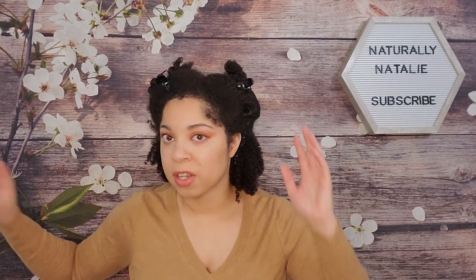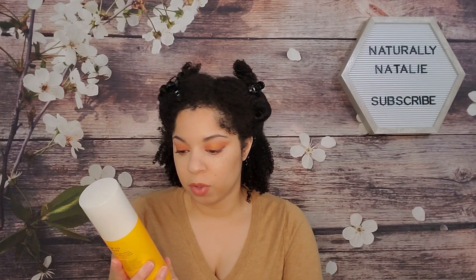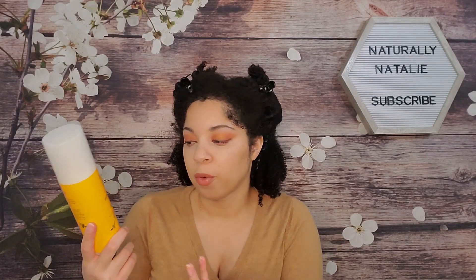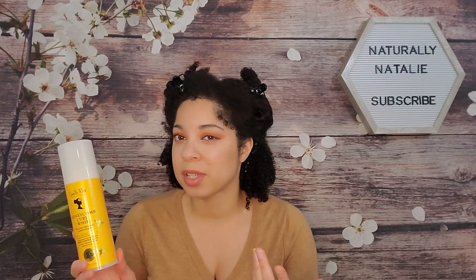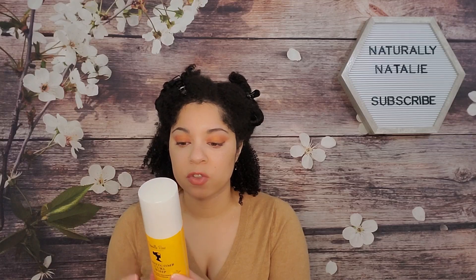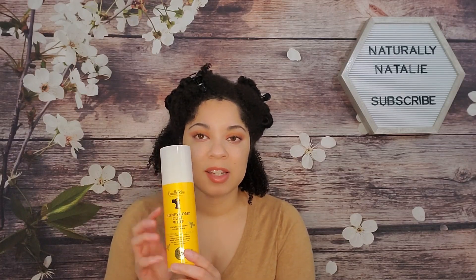So what I did on the back sections, and what I'm going to do on camera in the front, is go in first with the Honeycomb Curl Whip Texture Defining Super Cream. It's described as a defining super cream infused with honey and nettle, crafted to boost shine, eliminate frizz, and hold styles in place. The instructions say to apply generously on freshly washed and conditioned strands, and it can be used to set braids, twists, and bantu knots.